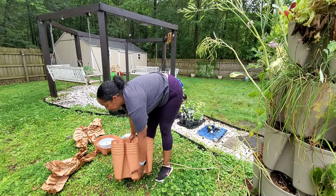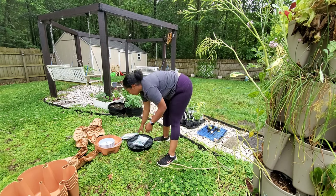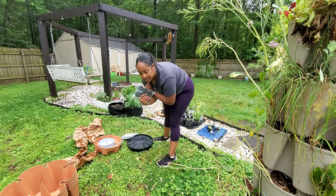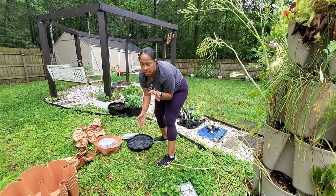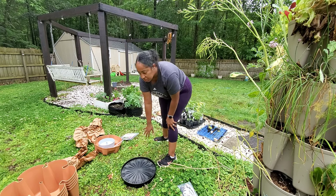I'm going to set this up right here for now until I figure out where I'm going to put it. I'm not going to put the wheels on yet because I actually need to pick up another set of pavers for it to go on, so I'll just leave that for now.